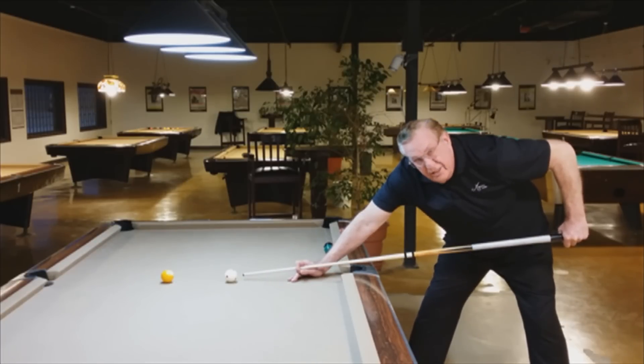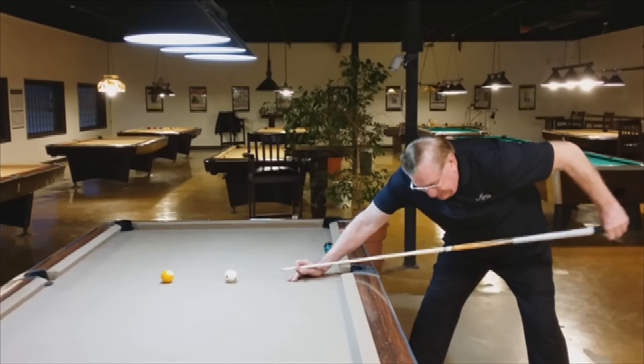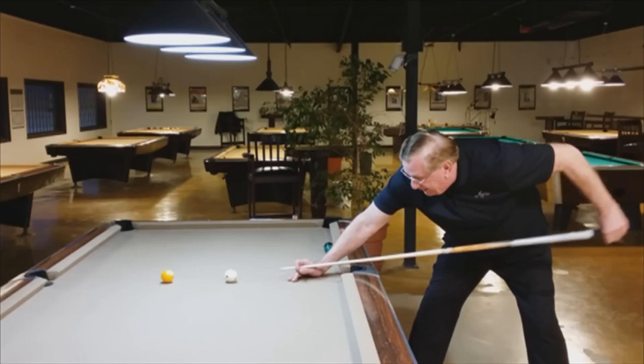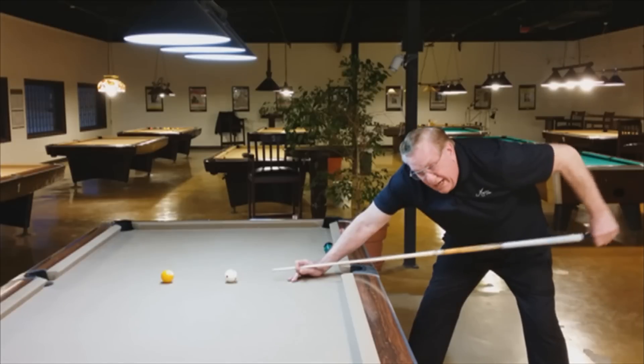The shoulder in the pool stroke does not exist — that joint is not to be used. So if I follow through without moving the shoulder, because I'm at impact, I'm hitting straight through with maximum power, and I'm hitting precisely where I'm aiming. That would be great for high or center ball.